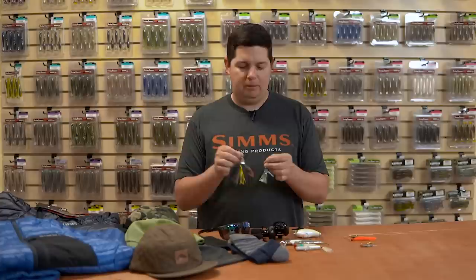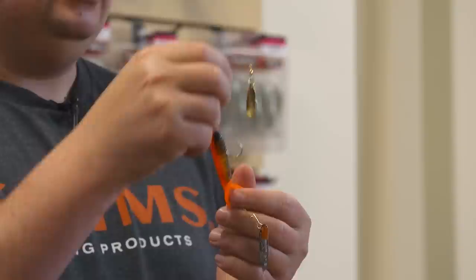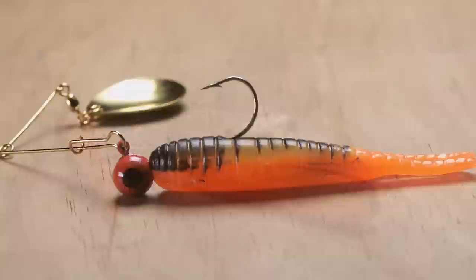A couple other things we got from H&H — some cool additions as well. We have their Pro Cajun Spin. So instead of the skirted material, it comes with a little hand-pour grub. This is the bigger size — I believe this one's the quarter ounce. You can replace the jig head if you want to run a different kind on there, and then you get three replacement grub bodies inside the package as well.